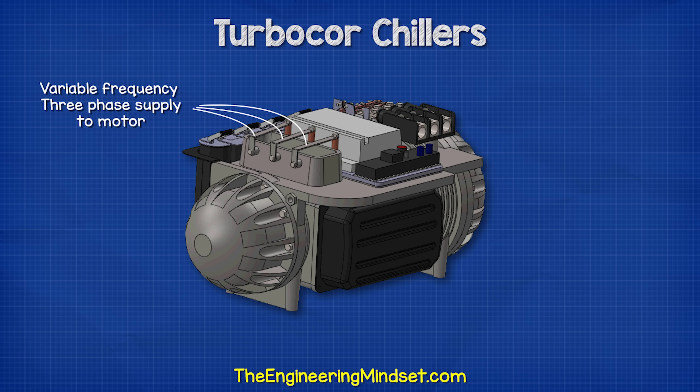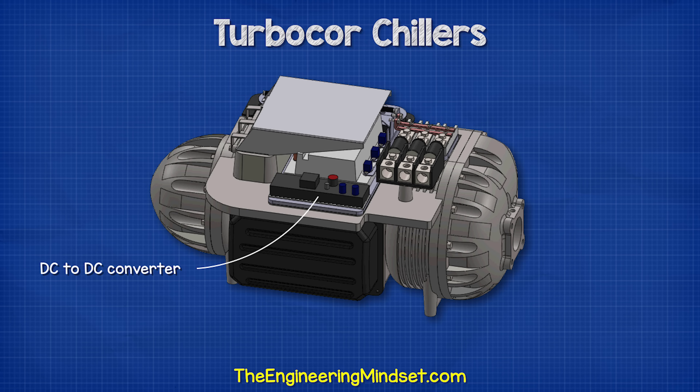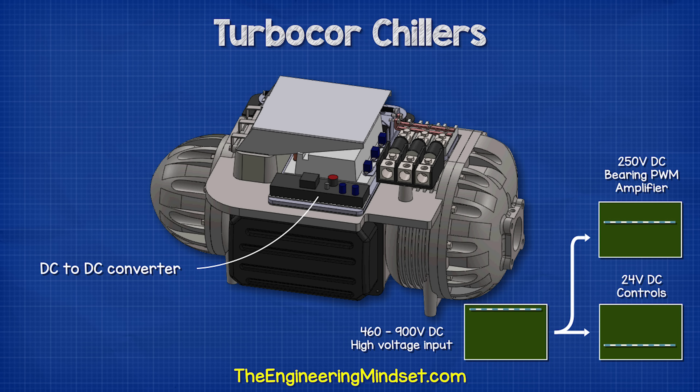Alongside the inverter, we find the high voltage DC to DC converter. This is used to change the DC voltage level and supply the different electrical control circuits of the chiller. It receives the high voltage DC and converts this into much lower voltages: 24 volts DC for the control circuit board and around 250 volts DC for the magnetic bearings signal amplifier.